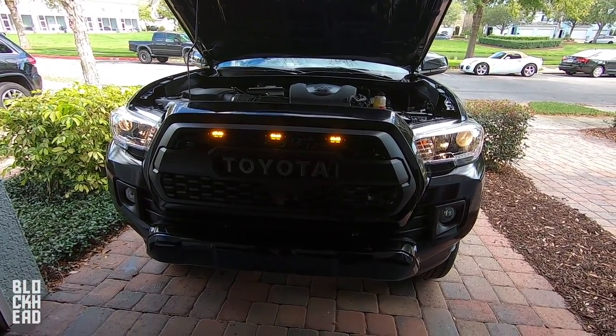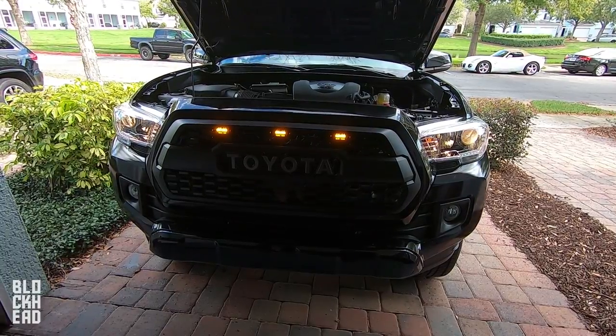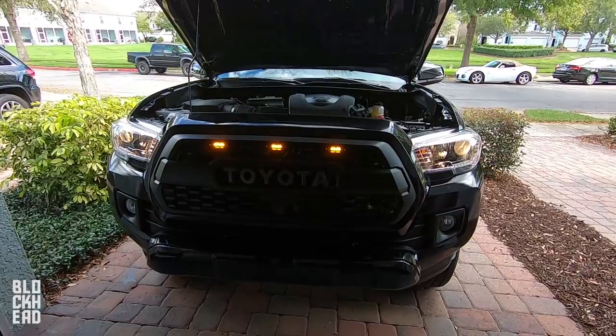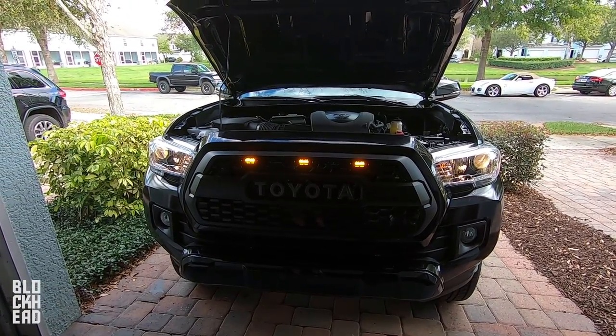But they look good anyway. There you guys go — that's how you wire those up. There is a little bit of customization needed on the grill part, but I like them. What do you think? Looks good, man. Appreciate the help, brother.